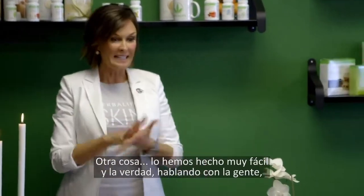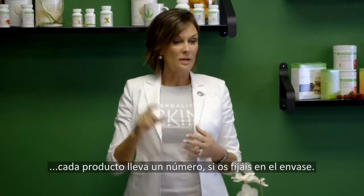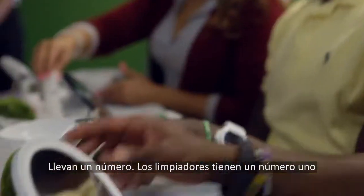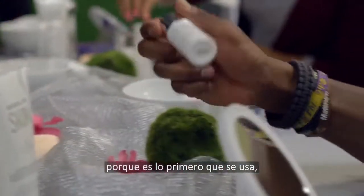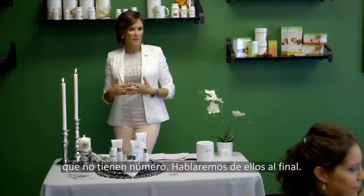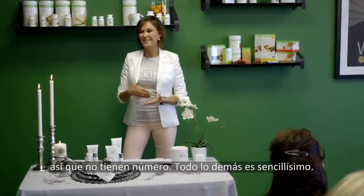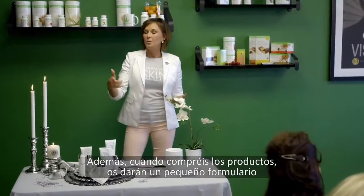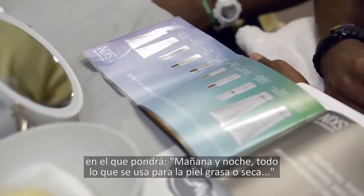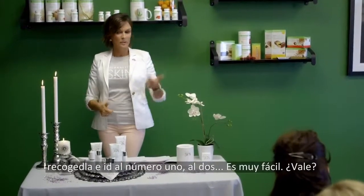We made it really easy — every one of the products has a number on the packaging. The cleansers both have a number one because that's the first thing you use. Then next is a toner, and it goes on down. There are two products that don't have a number because you use them only a couple of times a week. Everything else is super simple. When you buy your products, you'll get a little form in there that tells you AM, PM, everything you use for oily skin and dry skin. But if you don't want to keep the card, you just pick it up — number one, number two, easy, easy, easy.